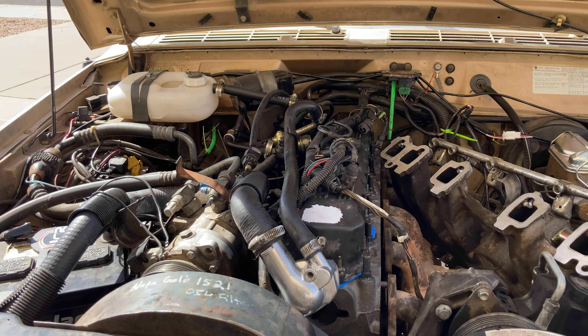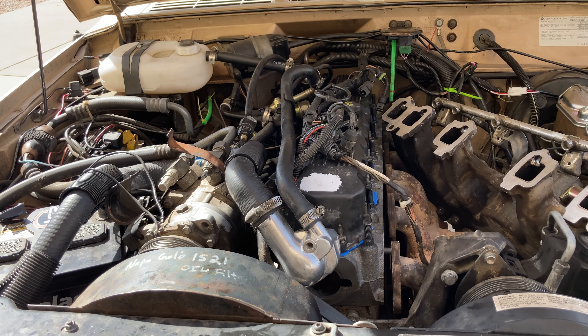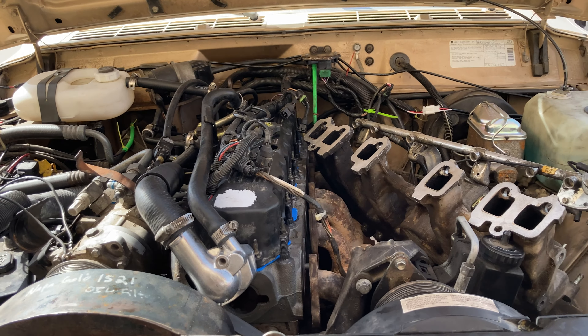Hello and welcome to another AIC video. This is an update on my 89 Wagoneer. I just thought I'd give you guys an update on how my progress is going since I know a few of you are following me.